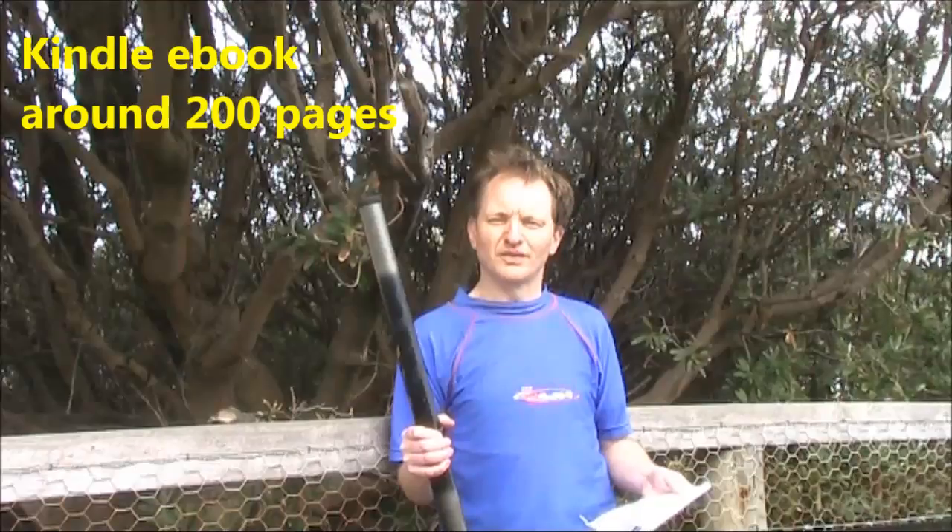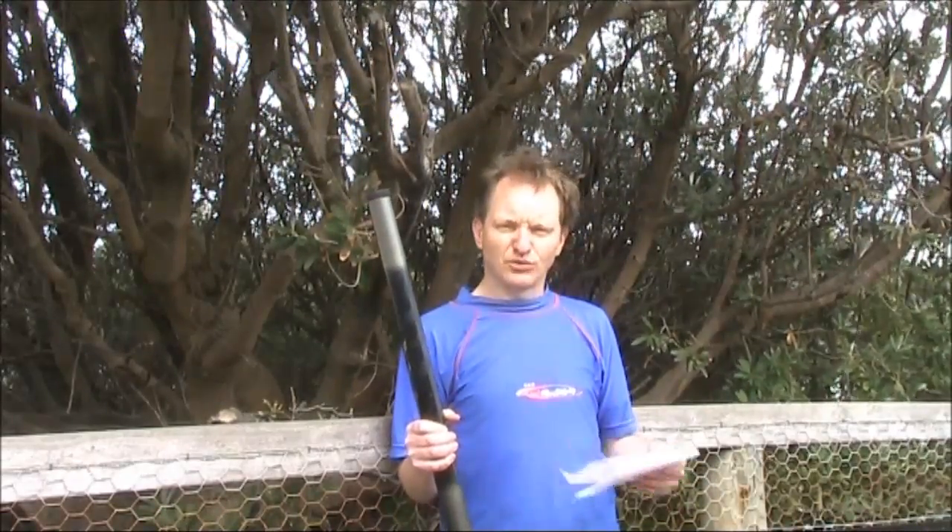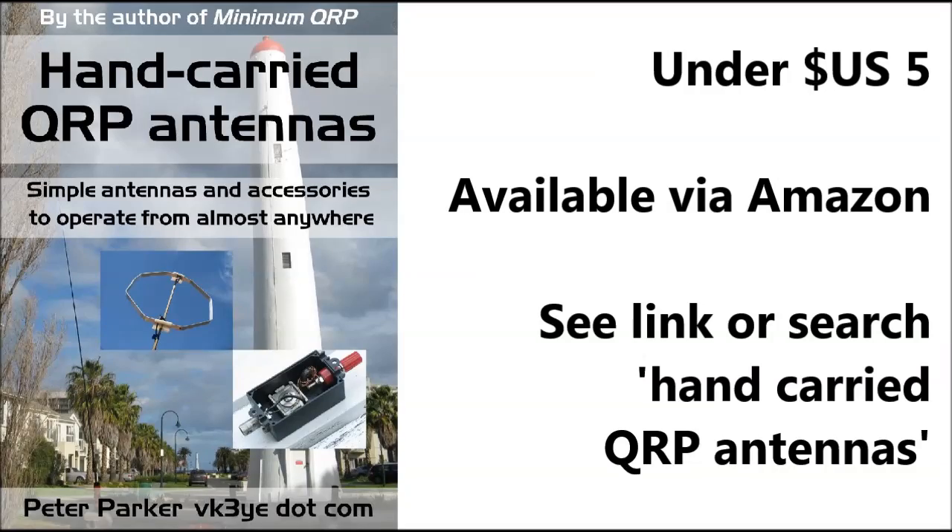The book has around 200 pages in e-book form. In that regard, it's very similar to Minimum QRP, and the price is also the same. For information, including ordering, visit the link below. You can also search on Amazon for Hand Carried QRP Antennas and you'll find it there too. Thanks for watching, and please don't forget to leave your reviews once you've read the book.